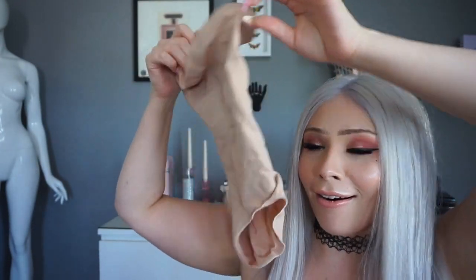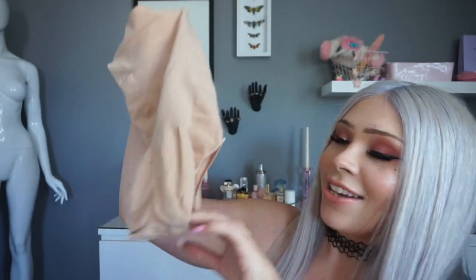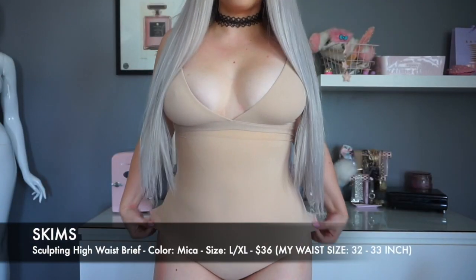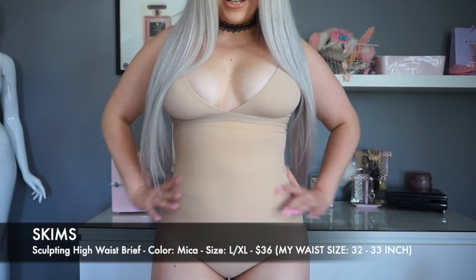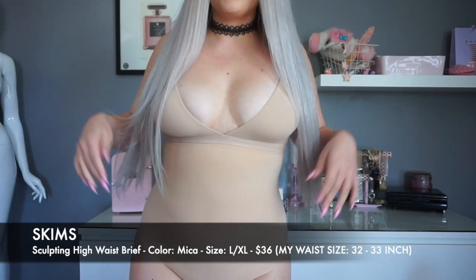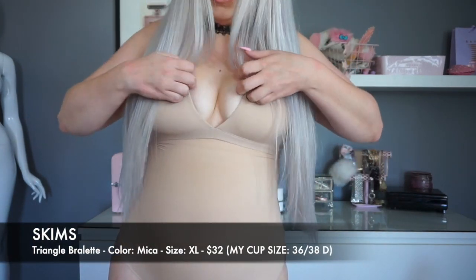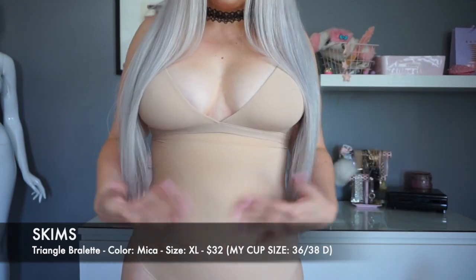I have the bra on. I pulled these out and I want to show you first — look how tiny these are! It's got little butt cheeks. Oh my God, let's hope I can get this on. So here we are. It feels so good. The one thing that's a little weird is that if these are both the same color in Mica, they seem a little bit off in tone, which is strange if it's supposed to be the same color. But so far, they look good.